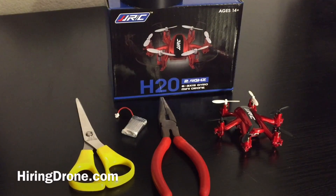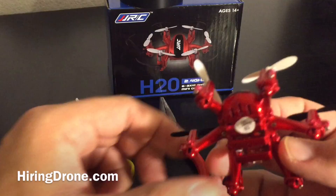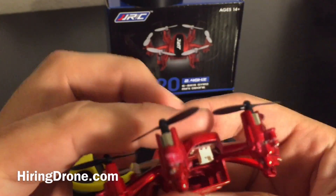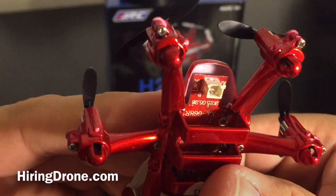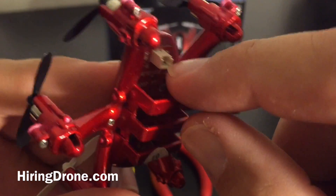What's up quadcopter fans, it's hiringadrone.com and today I'm going to bring you a video on a quick modification that I'm going to be doing to the JJRC H20 Hectacopter 6-axis gyro mini drone. When I purchased mine I was very happy with the drone, just one super big complaint is the battery bay and where the charger port plug goes.